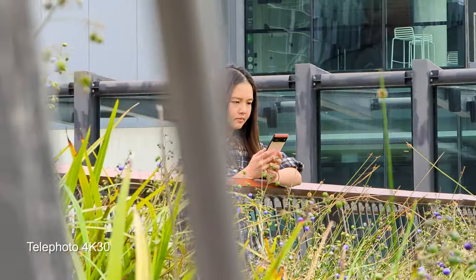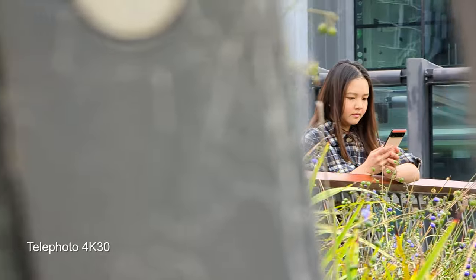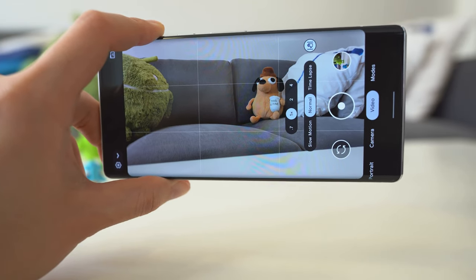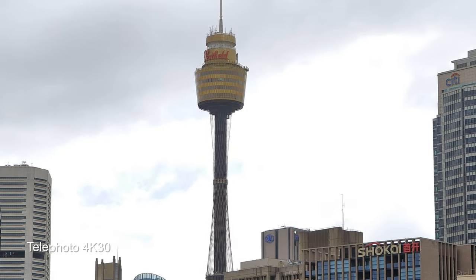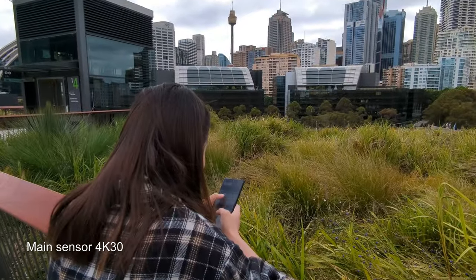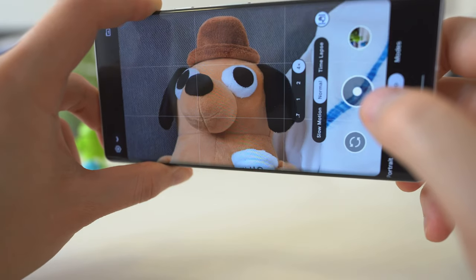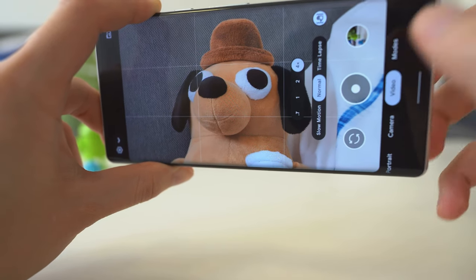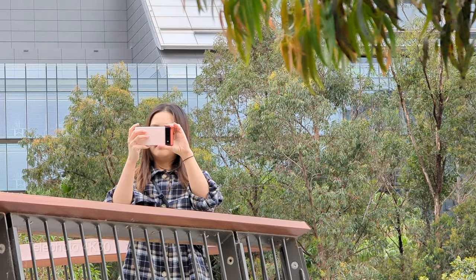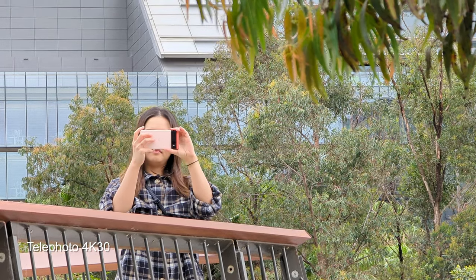Speaking of the telephoto, it's probably my favorite lens in the Pixel 6 Pro because it gives you flexibility to create a natural portrait mode kind of shot. You can stand further away from your subject, zoom all the way in, and basically create a real portrait mode shot without using the fake portrait mode that the camera tries to do in software.